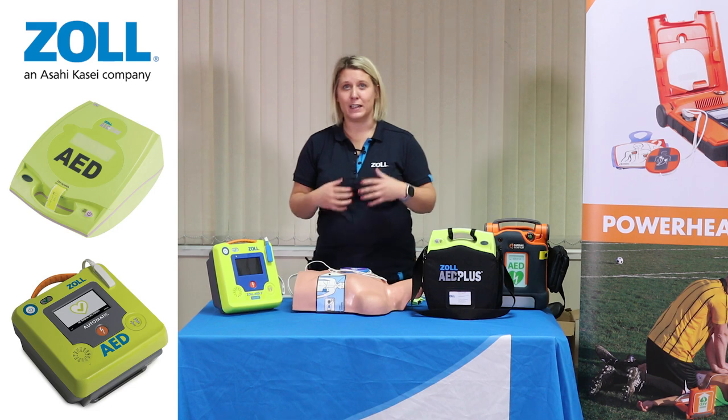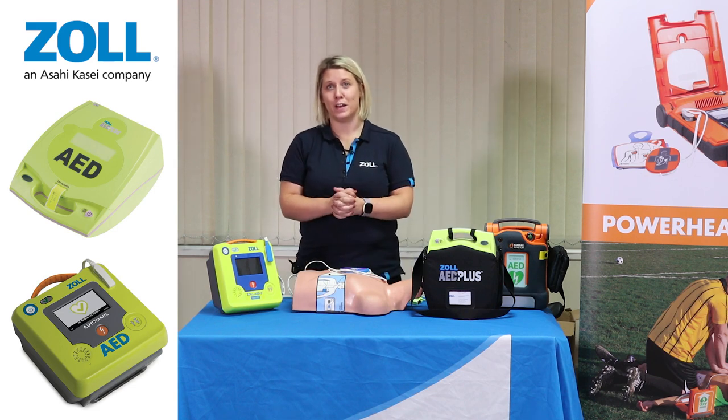I want to wish you very good luck, and if you need any further information from Zoll Medical, please feel free to contact me. Thank you.